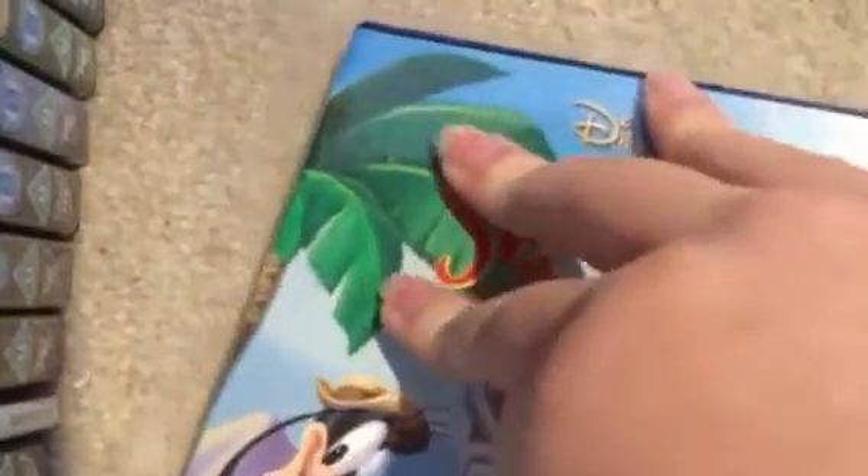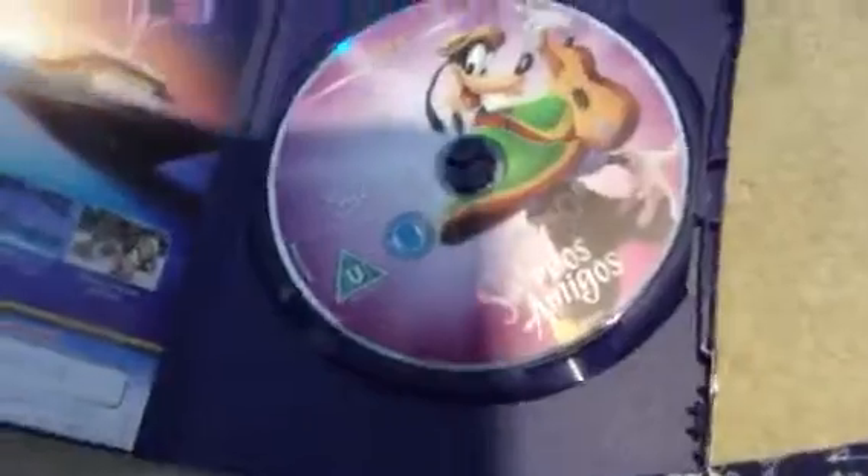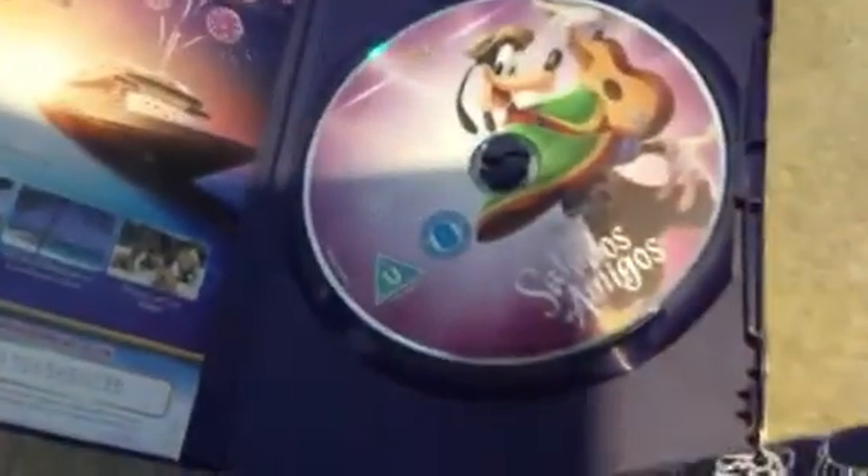I've got a bit of a figure on it. I'm going to pick you guys up — and ta-da! This is actually really good, it's got Goofy on the front. I'm actually impressed with this unboxing.